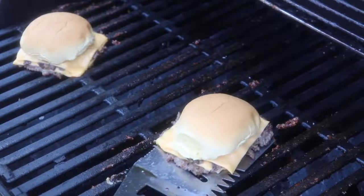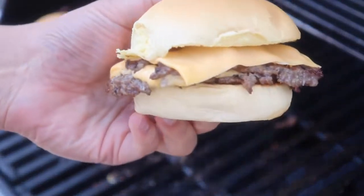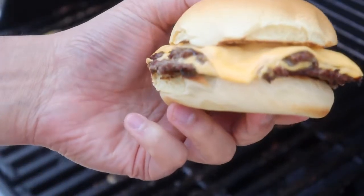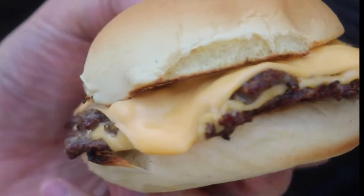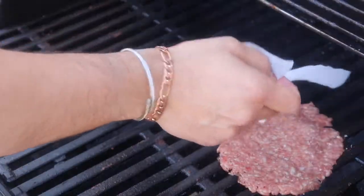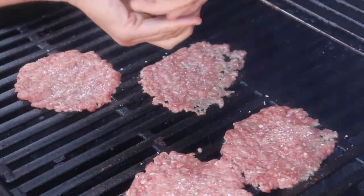No need to be shy here — I recommend one slice of cheese per burger patty. Stack the patties and allow the cheese to melt while you heat your buns. There are a few ways you can heat the bun, including throwing the bread directly on the grill for a more toasted finish, or stacking the bun on top of the burger for a steamed approach. As far as onions go, I prefer them thinly sliced, not diced as they are in this video.